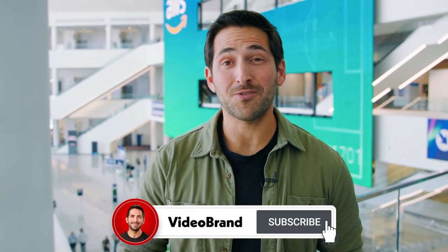Thanks for watching the video. For more of our NAB videos, be sure to check out our playlist and hit the subscribe button. I'll catch you in the next episode.